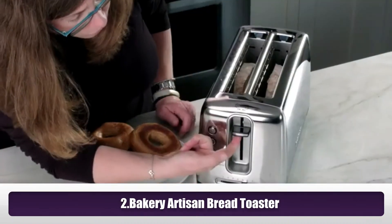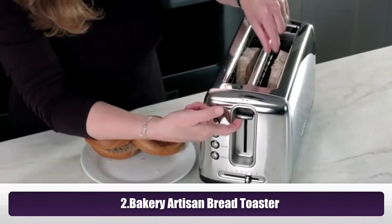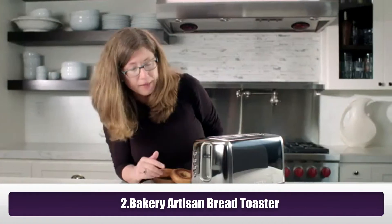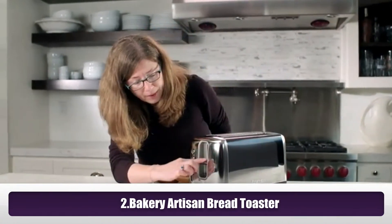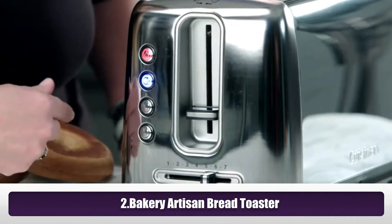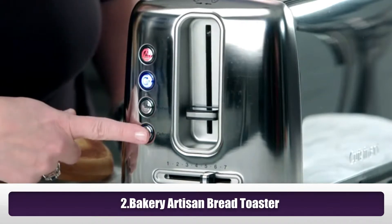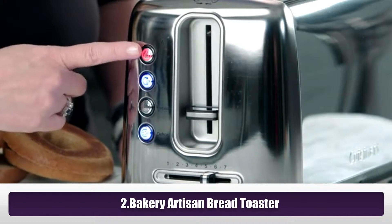This is your high lift feature — you pull this up and it allows you easier access to your bread when it's done toasting. It's 1500 watts of power. To activate it just push this down. If it's a bagel, press bagel; if it's a frozen bagel, also press defrost at the same time, and it shows you the little icons.